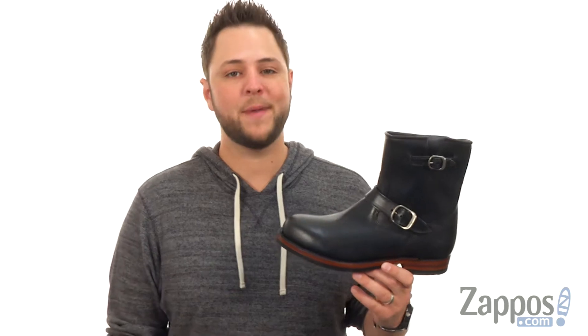Hey everybody, my name is Richard from Zappos.com and this here is the John Addison inside zip from Frye.